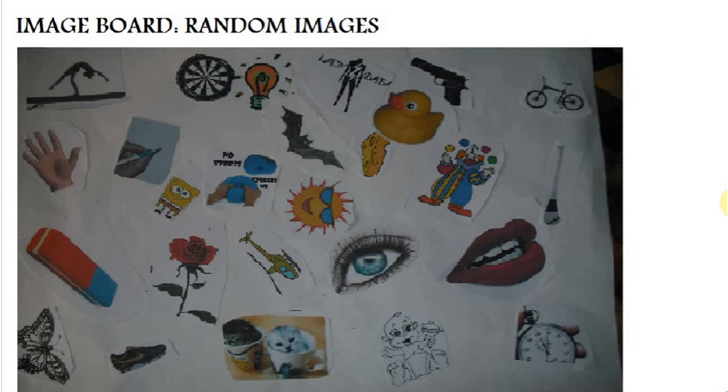Image boards. We use image boards to draw inspiration for our designs from sources that we may not usually draw inspiration from. We start off by printing off random images and sticking them onto a blank page.